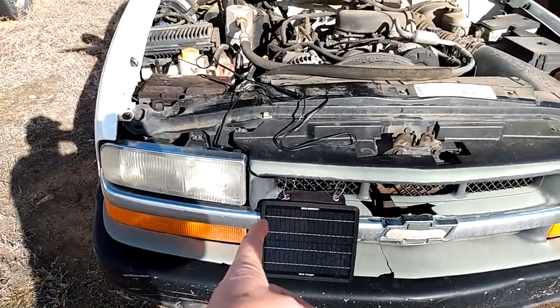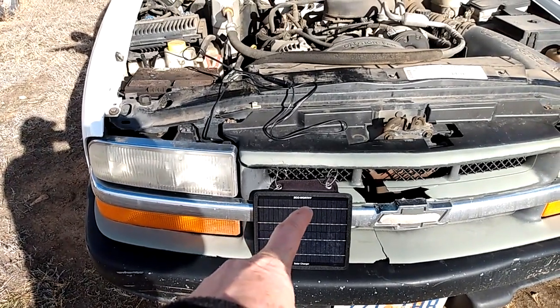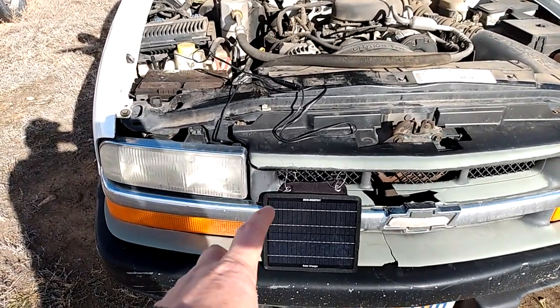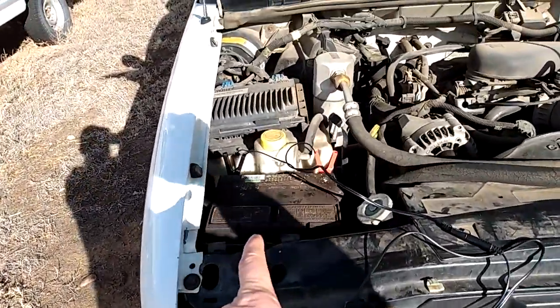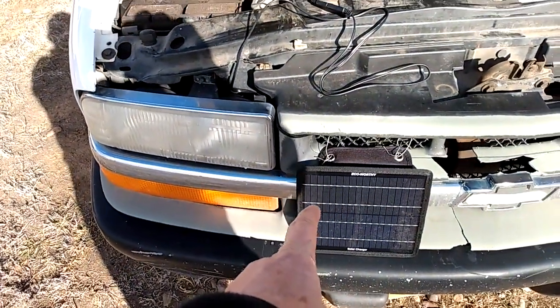What I have here is a 5-watt Eco-Worthy solar panel — these are trickle chargers that can be directly hooked to your battery. They have a built-in controller, so you don't have to worry about a separate controller. They just hook to your battery, and as you can see they've got a couple of alligator clamps. They can also be hooked directly into your cigarette lighter to recharge that way.